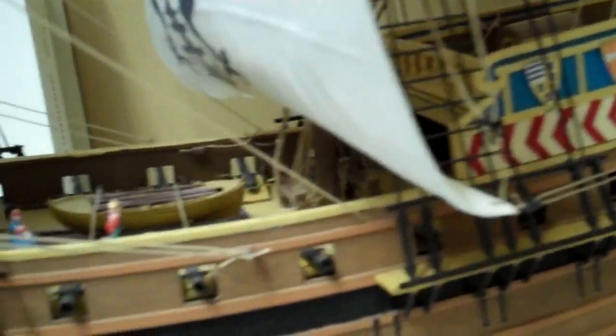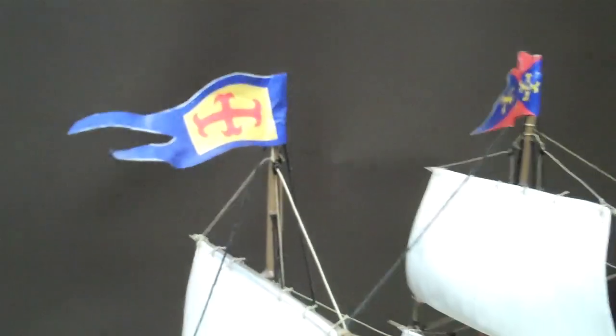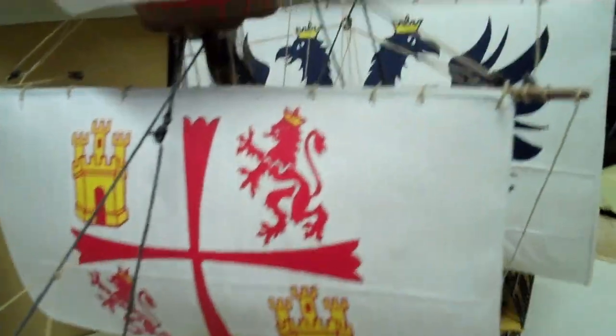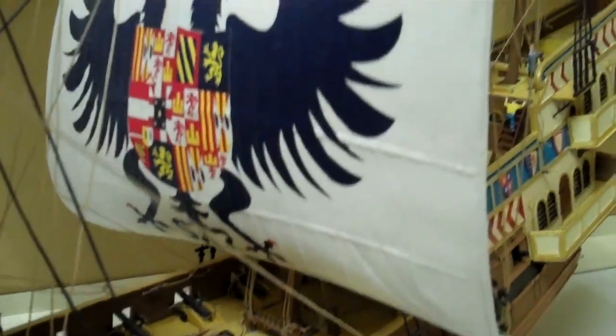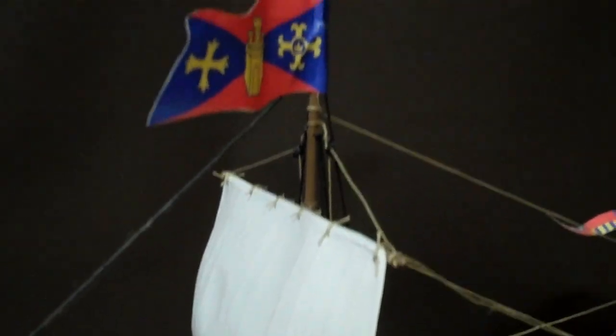Lots and lots of pieces, as you can probably gather. Lots of rigging, and the rigging took the time. But I think the rigging is what makes the ship sort of come to life. It is a large ship, but very, very interesting to build. Anybody else that's got one of these will know the amount of work that goes into doing it. The rigging itself took an immense amount of time.